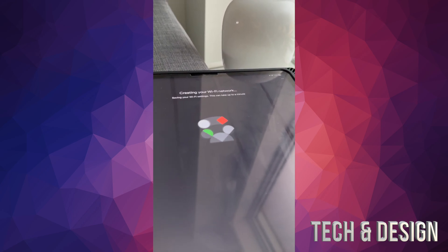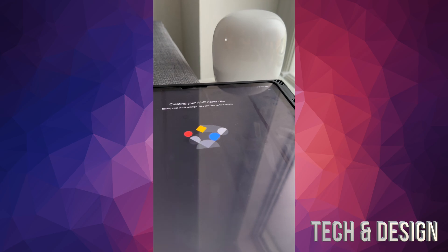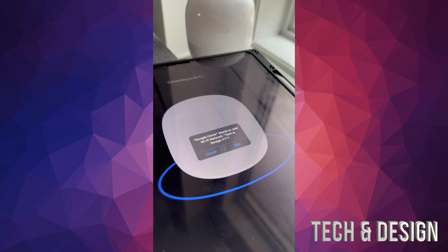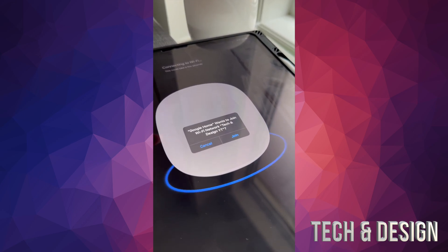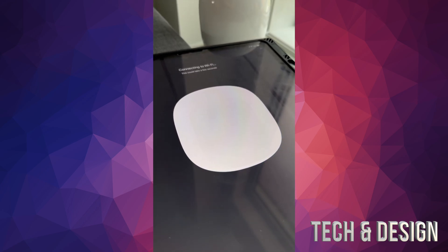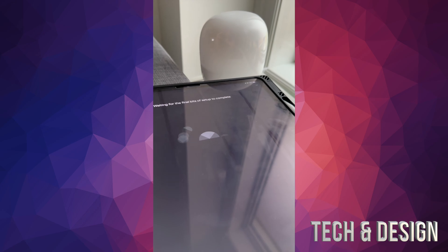It's going to check for updates and create a WiFi network. Since you've hooked this up to your modem, it already has internet. We just have to wait until it's done creating the network. Once done, it will prompt you to join that network — tap Join. Once connected it will say Connected.